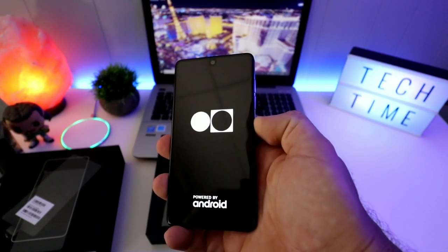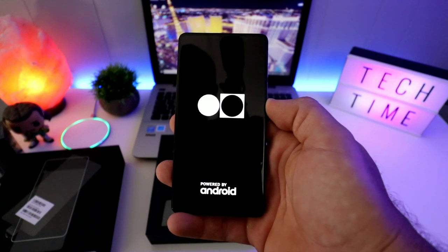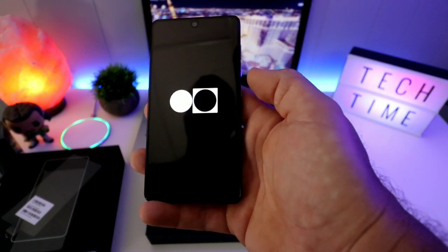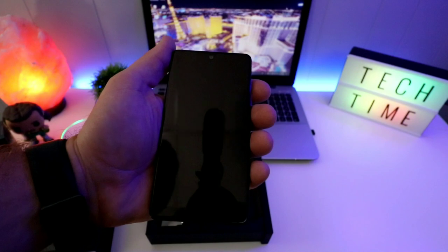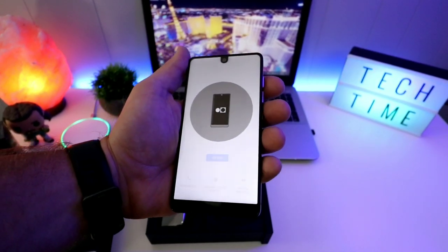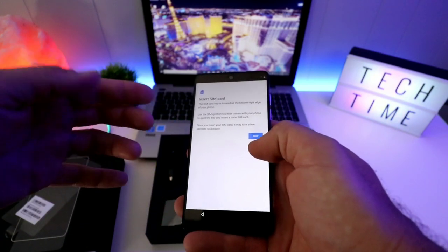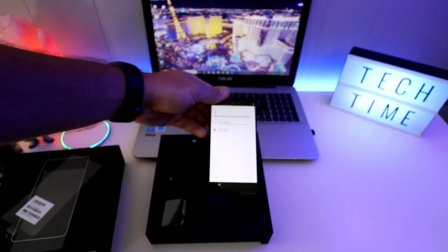This was one of the first phones — if not the first — with a notch, and it has just the notch for the camera, hiding other sensors down in the chin area. Let's turn it on — boom, powered by Android. There are going to be a ton of updates so I'll have to pause and come back. The screen looks nice; I've heard it's not as bright as other phones, which can be an issue in direct sunlight, but right now it looks nice with near-bezel-less design on top.